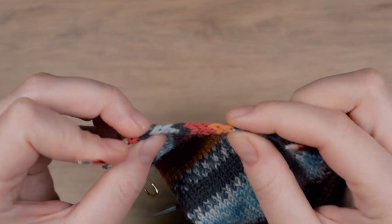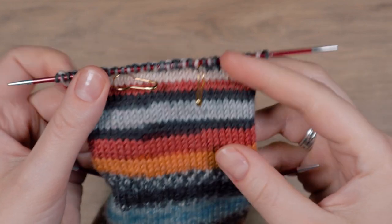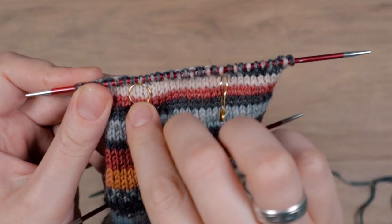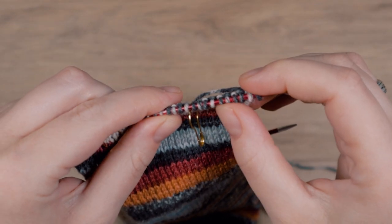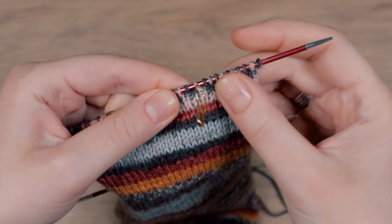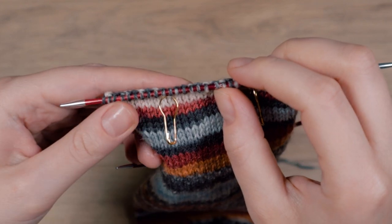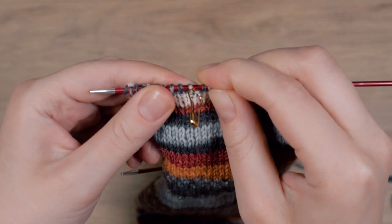After the heel flap, divide your heel stitches by three and set two markers to keep the three sections apart. If your number is not dividable by three, add the extra one or two stitches to the middle section. So I divide my 32 stitches into three sections of 10, 12 and 10 stitches.